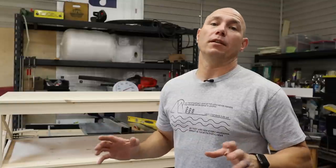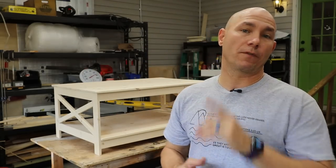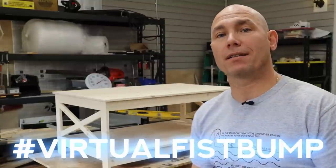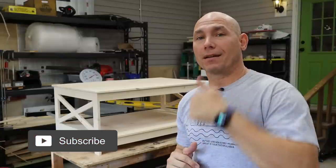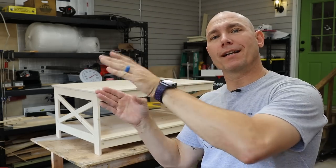If you enjoy this channel, there are a few ways you can show support: first is watching more videos, which helps the channel more than anything. We have shirts available — there should be cards below the video or a link in the description. If you like this video, click that box to go to the next set of videos — clicking and watching helps this channel grow. If you haven't subscribed, click that subscribe button, share it on your social media, hit that thumbs up, and let me know what you think about this table. Thank you for watching.